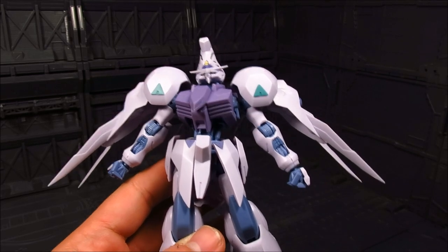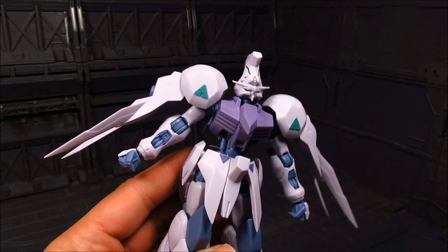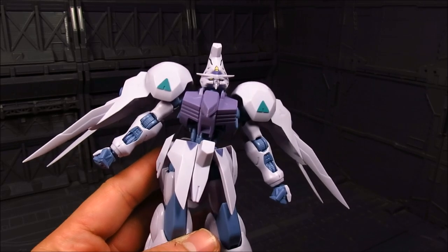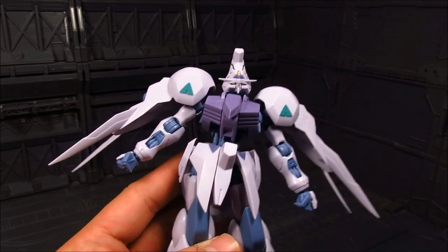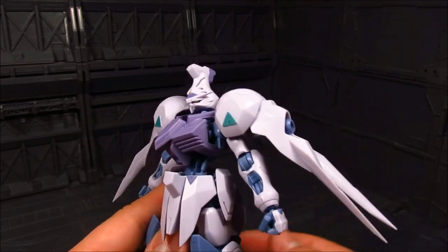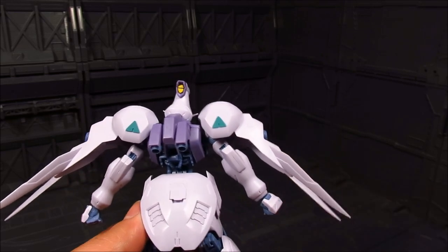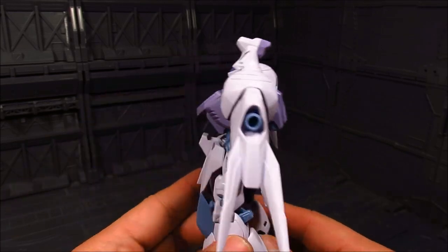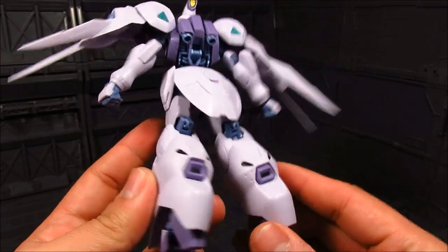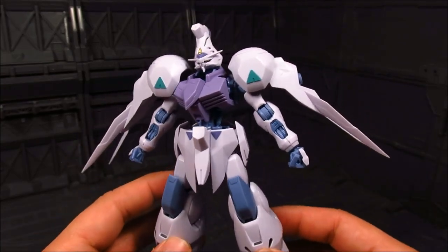Alright, so we have the Gundam Kimaris here. At first glance, the head — what's up with that head? It's kind of weird looking, kind of like a cone shape. It took me a little while to appreciate the design. If you've seen it in action, the more you appreciate it. It does have that weird shape — I'm not sure if it has sensors on it, but at least the camera on the back side is painted. You've also got shoulder binders here with some thrusters — very interesting design.